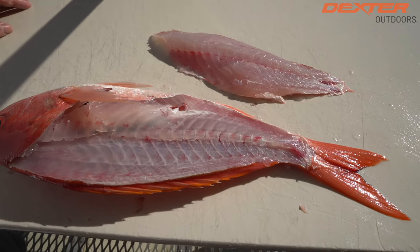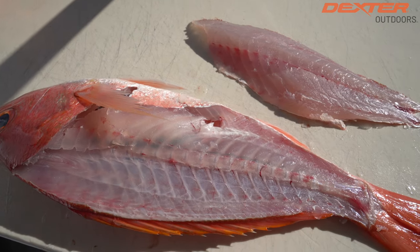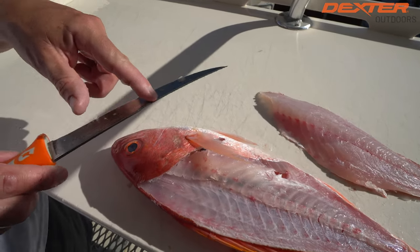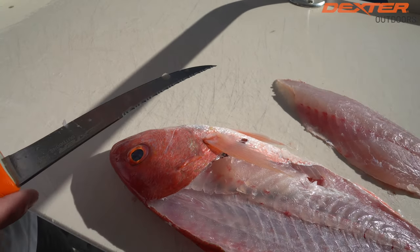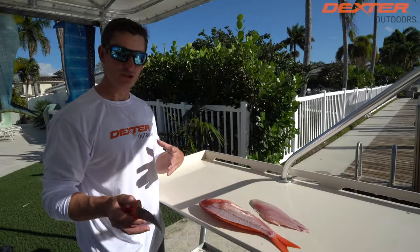Vermilions don't have as big of scales as something like a mutton snapper or red snapper, but when you start to get into those bigger thick-scaled species, you can see why this knife really shines — because I'm not dulling my blade by going through the scales, which is going to be the most damaging part of the fillet job for your knife.